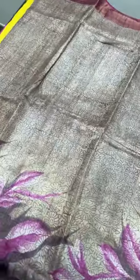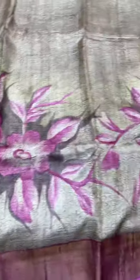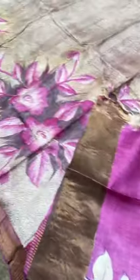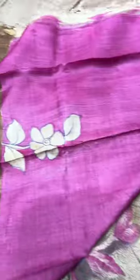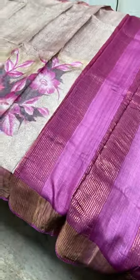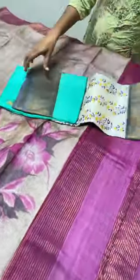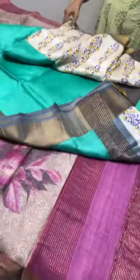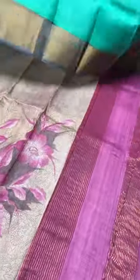The next saree is a pastel shade — light mud brown with pink borders. The prints are a beautiful bunch-of-flower design in pink, with a mild printed part in brown. The border, pallu, and blouse are in a dark onion-pink shade. The blouse piece has the printed design which can be used for sleeves or as an appliqué pattern. A simple boat neck or collared neck blouse would be very elegant.